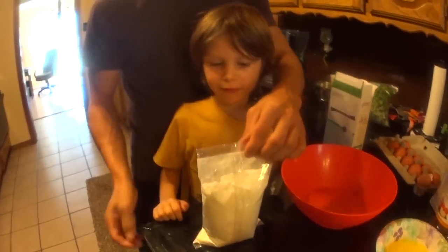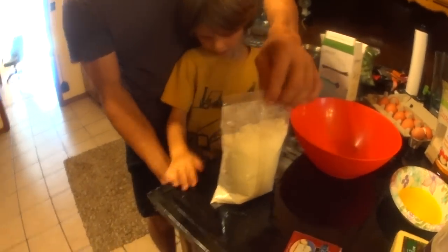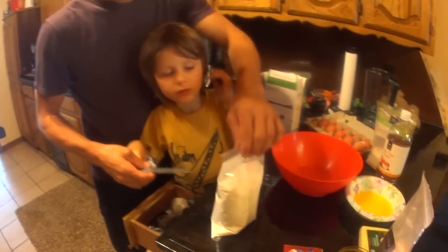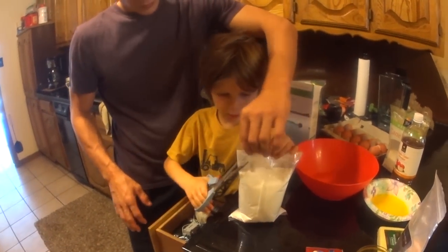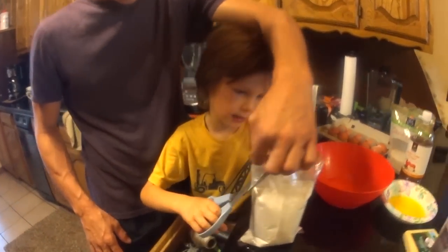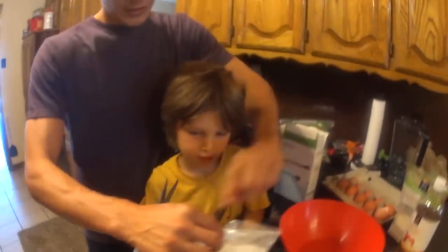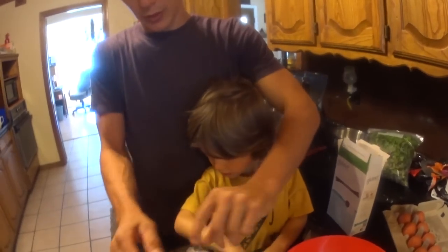We're going to tear this open a little bit. Or do you want to cut it open with scissors? Cut it open with scissors! You can use scissors, but do you have to be careful with them and always make sure an adult is with you? I'll show you — just got to do it like that. Nice! What a clean cut! We'll open it a little bit. There we go.